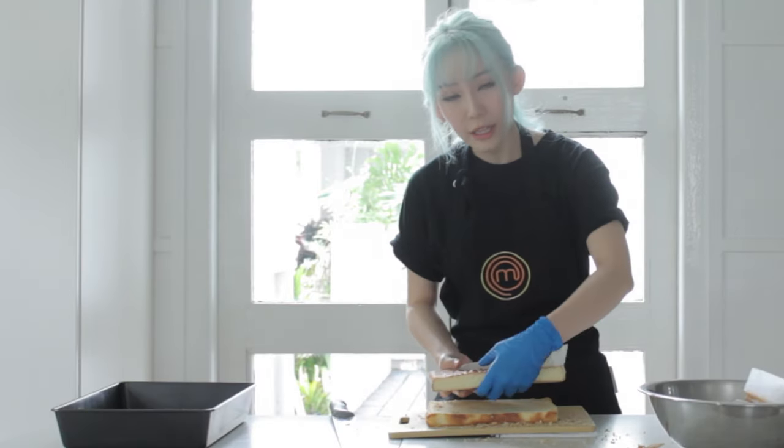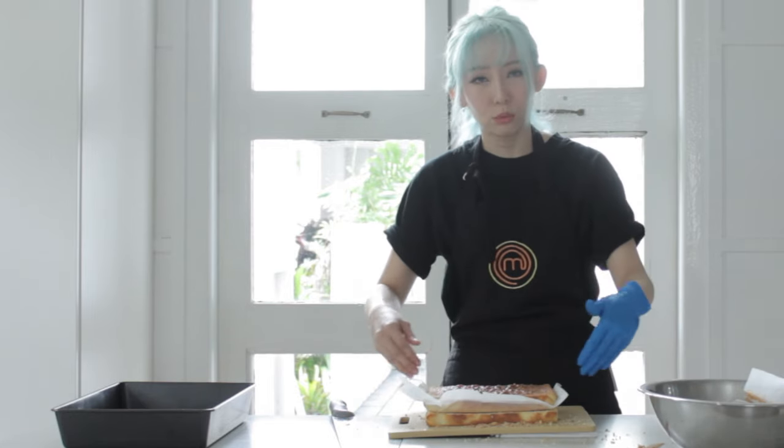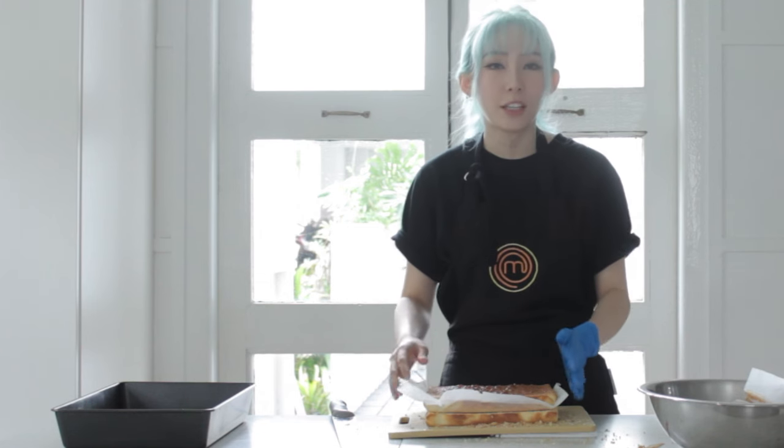Now repeat this for the other side, and once you're done trimming both layers, just stack them on top of each other and then cut to the size of the shortcake that you want to make.